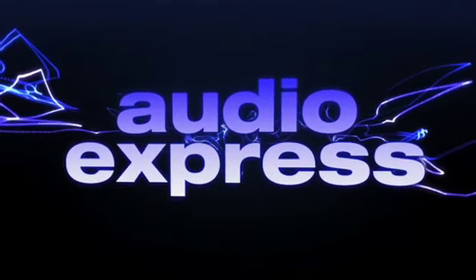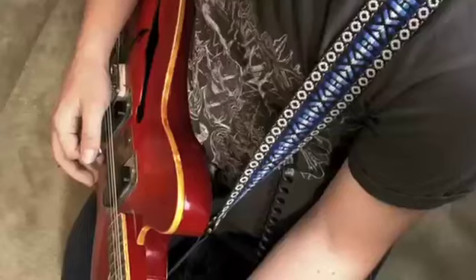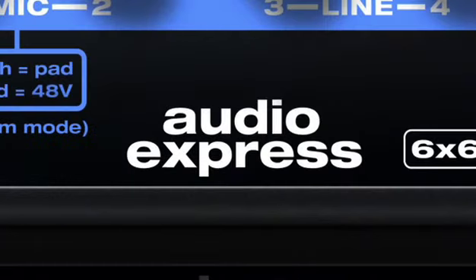For the new Audio Express, our goal was to design the ultimate personal studio interface — a simple box that's really easy to use. Just plug in your mic, your guitar, keyboard, and listen to everything on powered speakers and record tracks on a computer. We think the Audio Express hits the bullseye for personal studio recording and mixing.